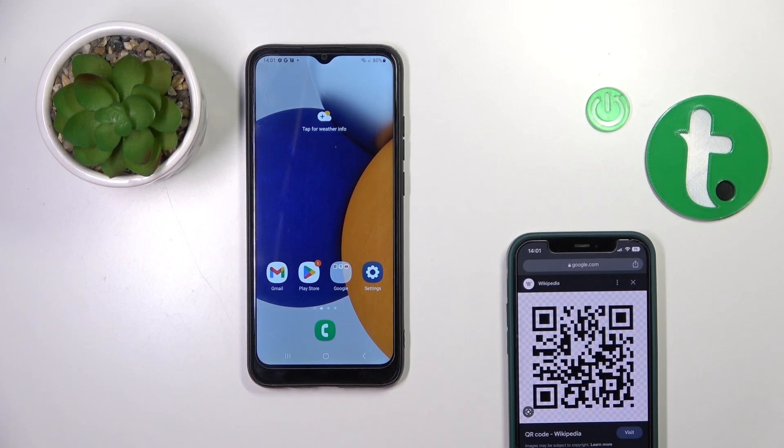Hi, this is the Samsung Galaxy A3 and I'll show you how to scan QR codes with your device.